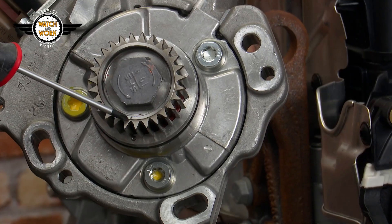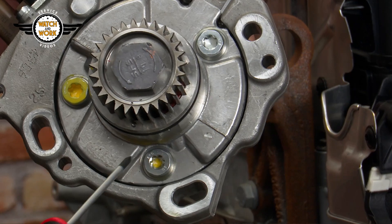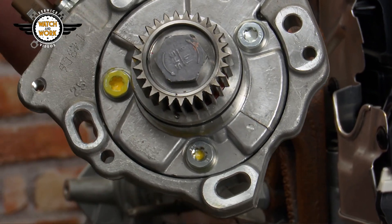You now have to correctly align the high-pressure fuel pump using the two markers on its sprocket and housing. Once everything's been done correctly, you'll be able to refit the high-pressure fuel pump. So, if a vehicle comes to your workshop with this type of damage, always remember to check the high-pressure fuel pump setting too.